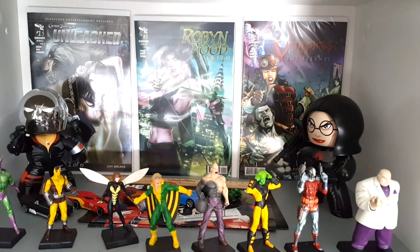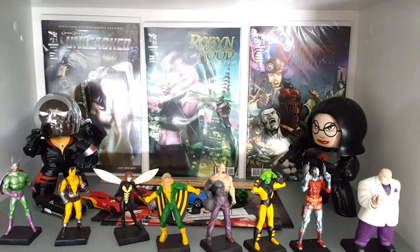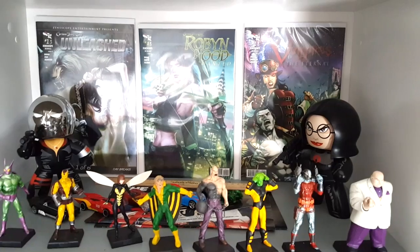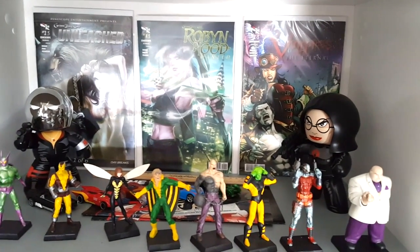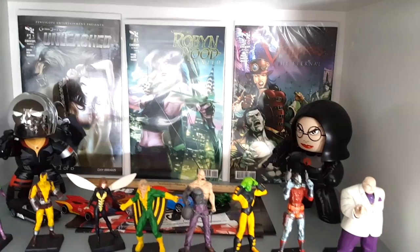Hey comic book fans, welcome back to Comic Book Corner 2.0. You're back with me, Mike Spiderslayer, getting ready to bring you the all new, all different Comic Book Corner 2.0 background.